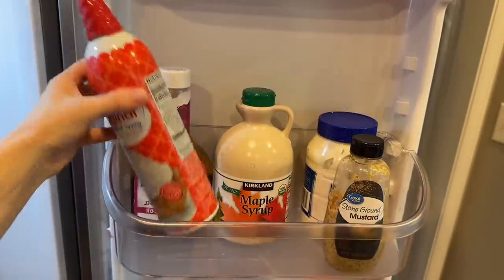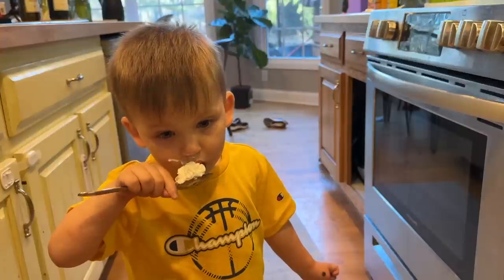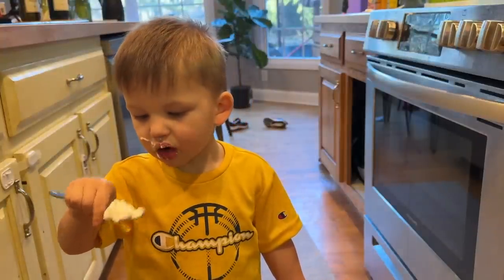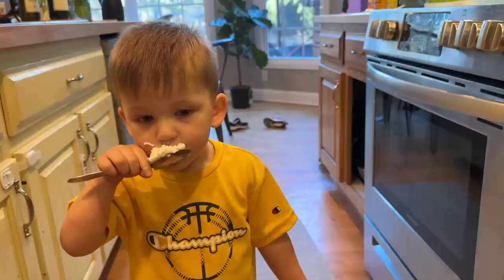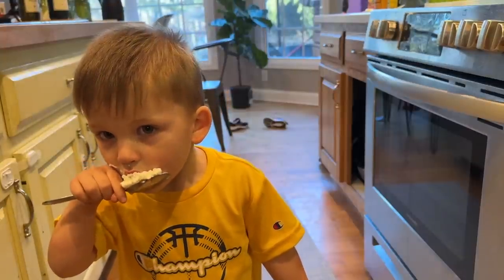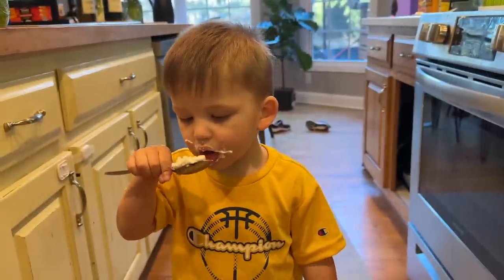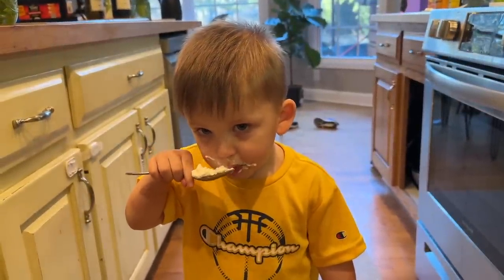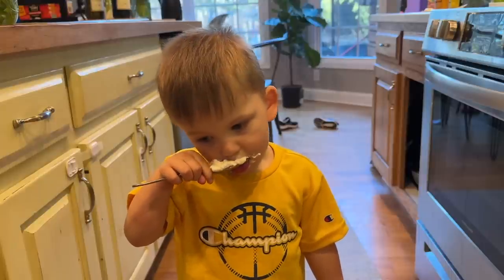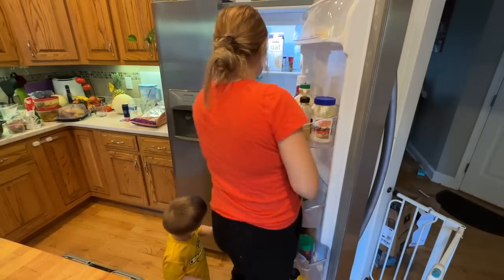I was trying to find a place for this whipped cream. I got it for something but I never use it — I know it's so good it's addictive and I try not to even give it to my kids. But somehow I ended up letting my son try it for the first time in his life, and I think he liked it so much that I was wondering if I made a mistake by doing it.